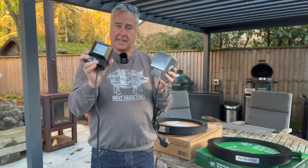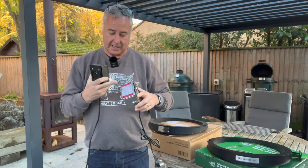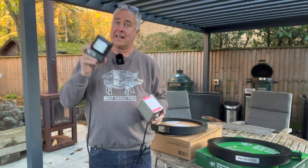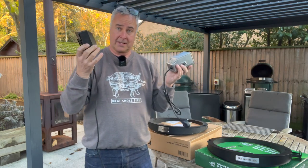The Let's Queue one is IPX4 certified, and so is the Big Green Egg one, but there is a sticker on the Big Green Egg one saying don't use it in the rain. The Let's Queue one I've used in the rain, used it loads, works absolutely fine.